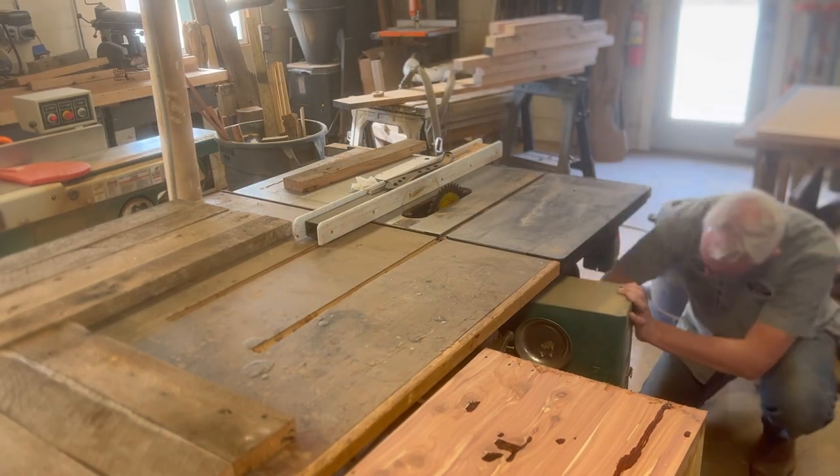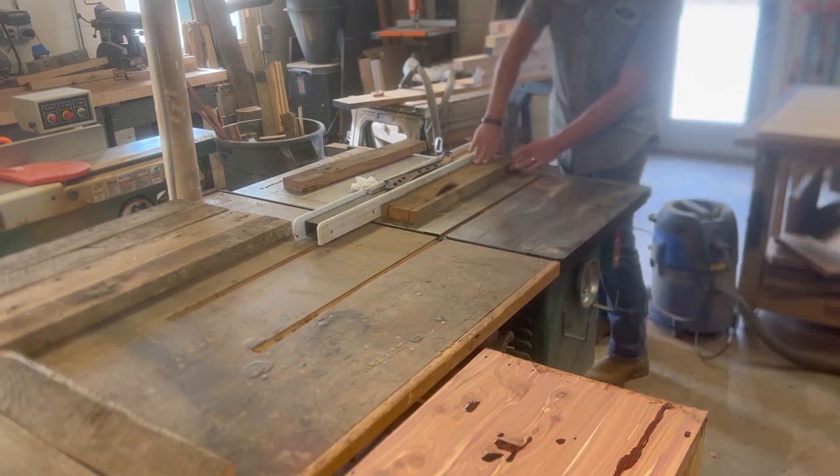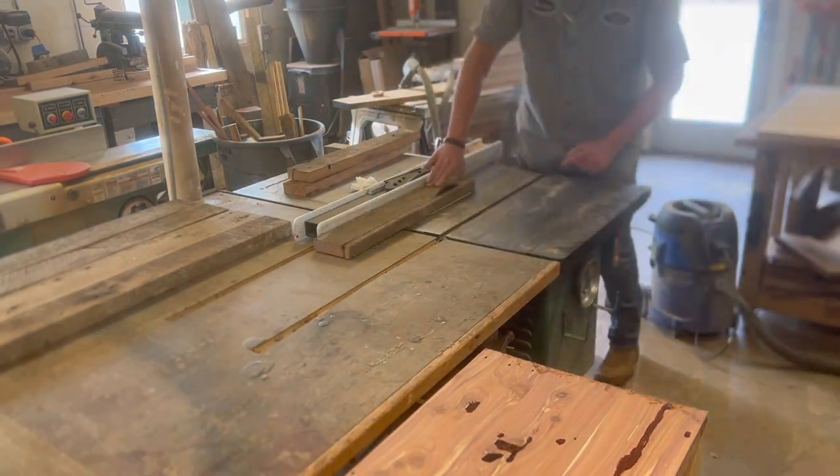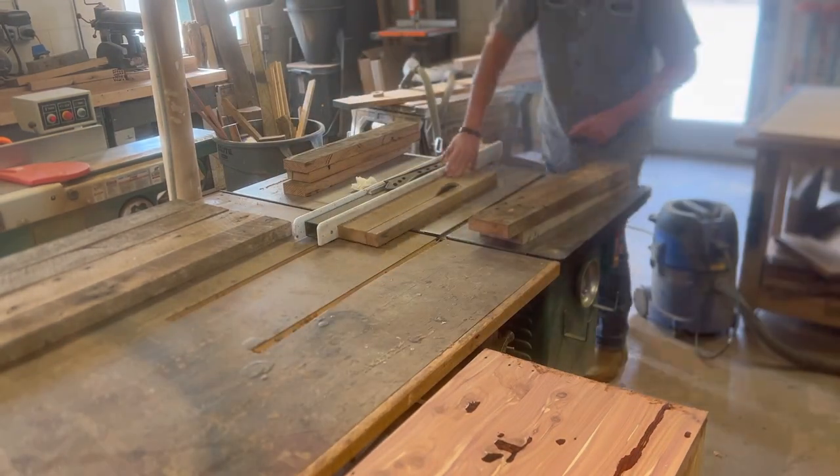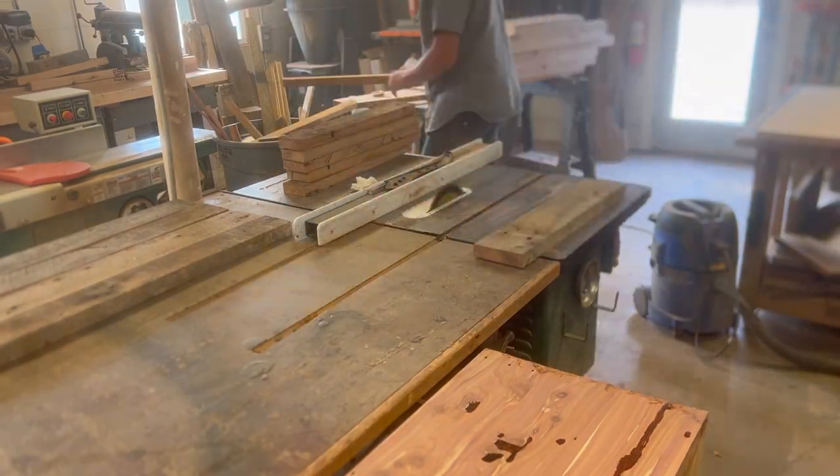The long ones, I want to keep the outside edge natural, so those do not go through the table saw. I just tried to get them as close as I could — all the same size. I ran them through the joiner until they were all roughly the same width.